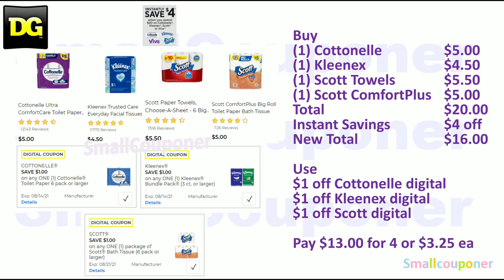If you still have all of these digitals and want to do the instant savings deal: when you spend $20 on Kleenex, Scott, Cottonelle, or Viva, you get $4 off instantly at the register. Buy one Cottonelle for $5, one Kleenex for $4.50, one Scott Towels for $5.50, and one Scott Comfort Plus for $5 — total $20. You get $4 off instantly, new total $16. Use the $1 off Cottonelle, $1 off Kleenex, and $1 off Scott — you'll pay $13 for four items, or $3.25 each.